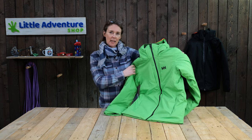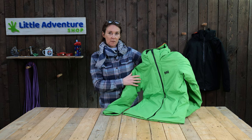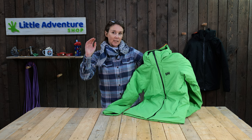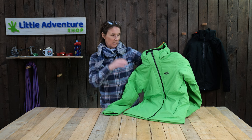It really is a sort of mini-me version of the men's adult alpha jacket and has most of the features of the men's jacket. It starts at age 8 and goes up to age 16, so great for teenagers and older kids.